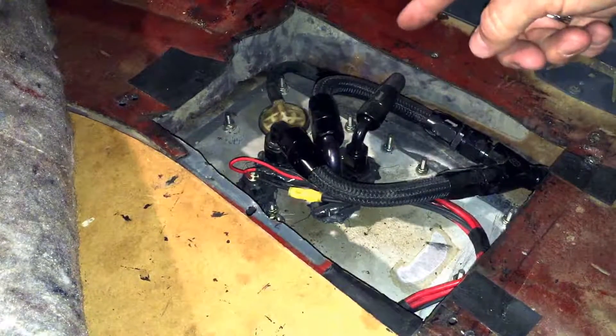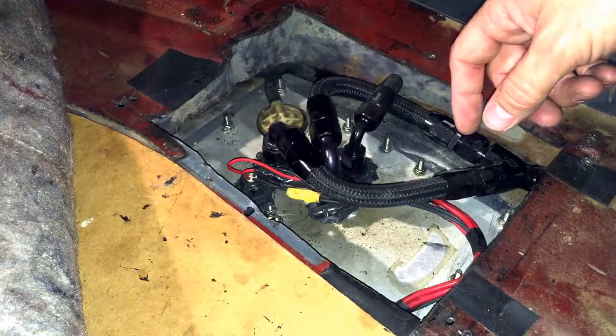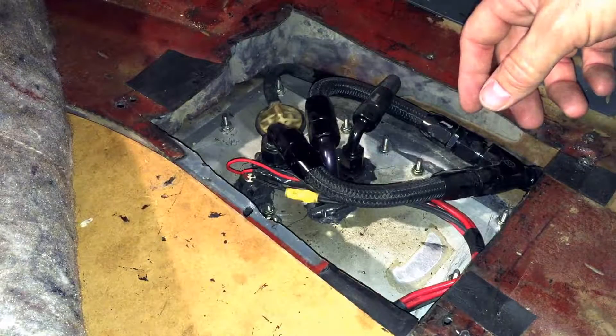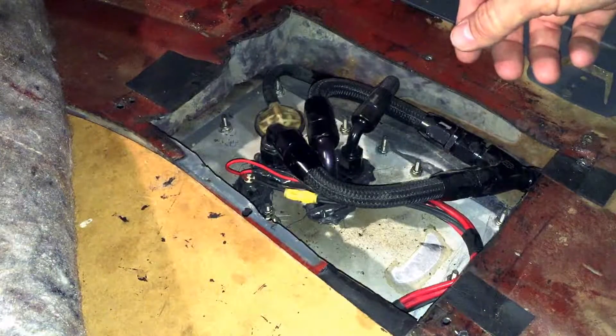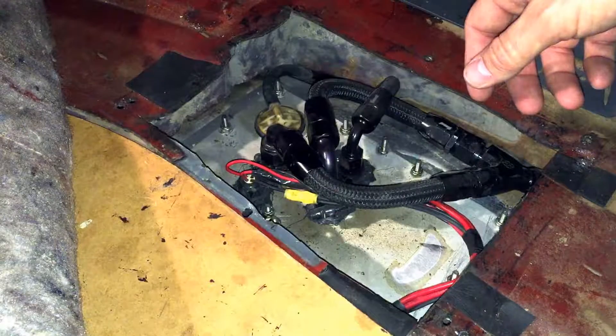It's actually two 340 LPH pumps in the tank. I don't have the fuel hat out to show you, but at some point I will do that. This is just kind of an introductory video to show you what I did, and if you guys have some interest and want to see the rest of it, shoot me a comment and let me know.